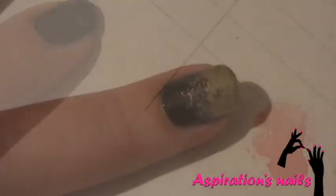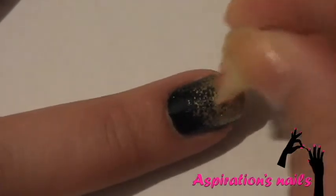Now, mix the red and the metallic polish on a piece of paper and apply on the nail. We're doing that so the colors can mix better. Apply the red carefully and don't bring it up too much.